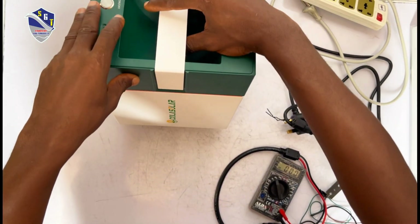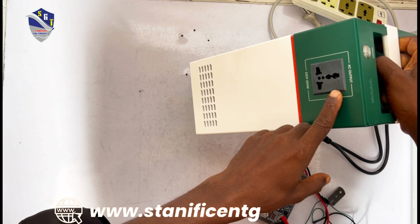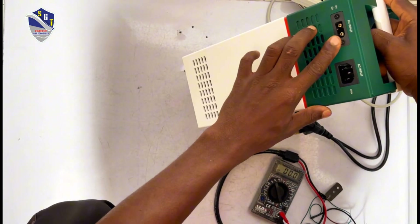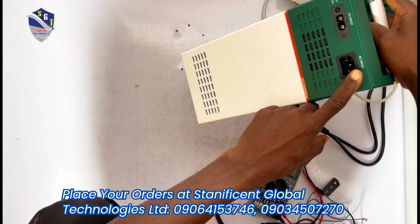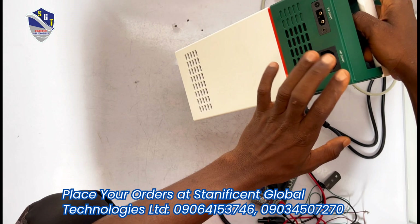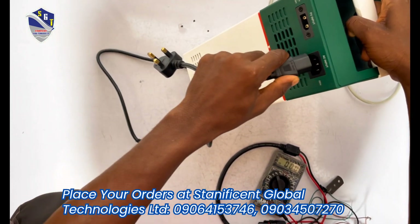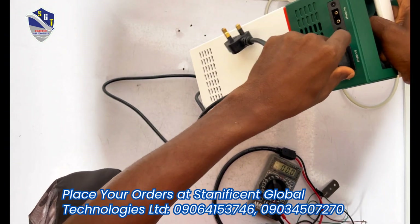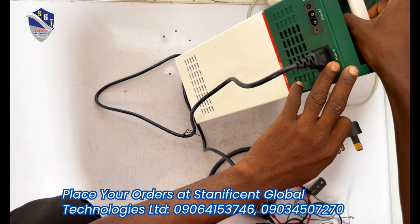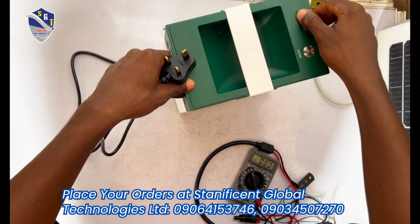This is our solar inverter generator. It has an AC output of 220 volts and 200 watts. It has a PV input and an AC input. The AC input is the charging port — it comes with an AC cord, so you just plug the AC cord into the AC input and connect it to the circuit you want to charge. When the solar inverter generator receives power, an indicator light comes up.